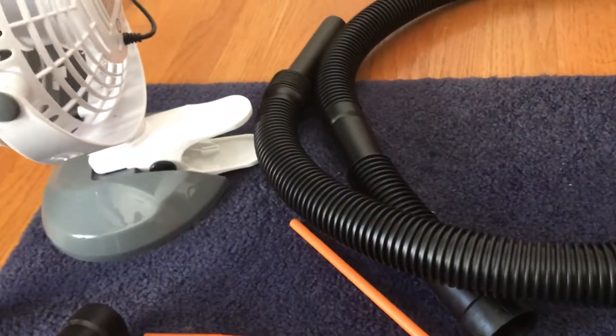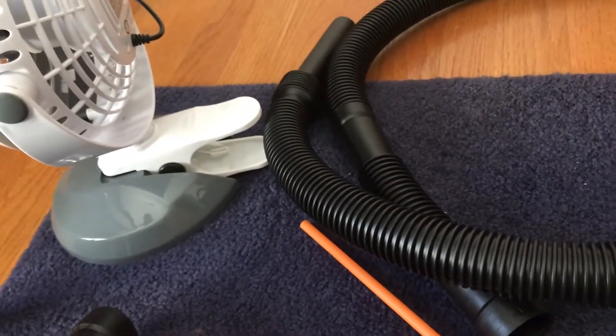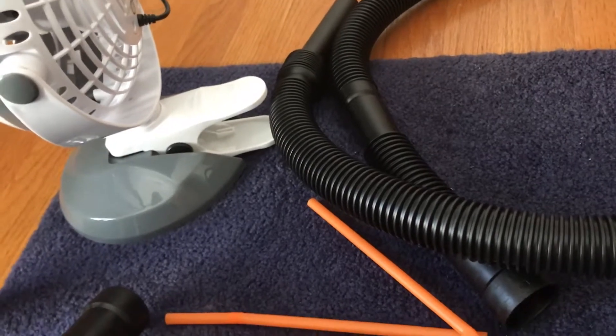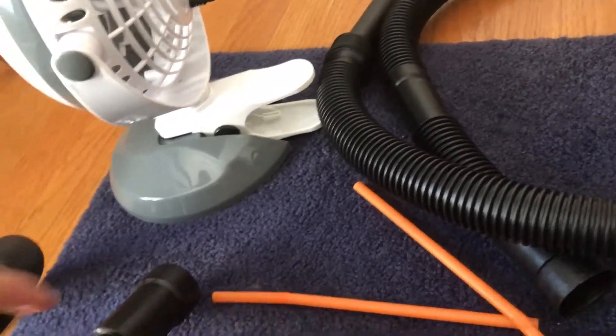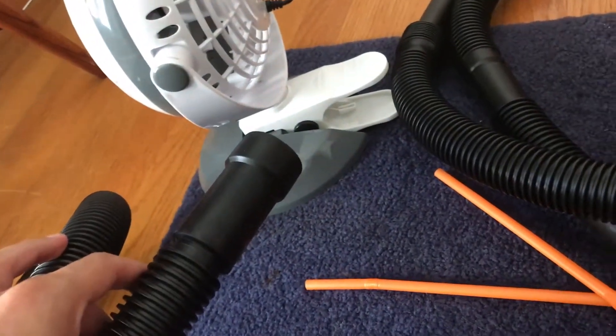I do not have a particularly good place to mount the camera right now. This is being shot in my room, so I will put the camera down once I have the first tube mounted to show what it would look like.